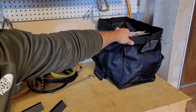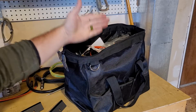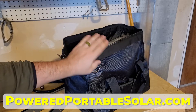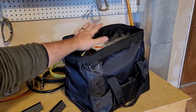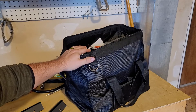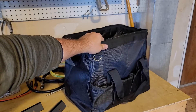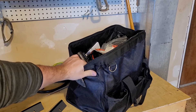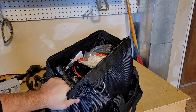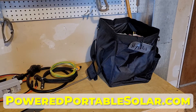Besides getting discounted kits, extra customer service, and extra help you would otherwise not get, if you order from poweredportablesolar.com you'll also get this accessories bag as well as solar cables and other accessories to make your life even easier. For all four of my Apollos, I have all my accessories in one bag with a simple tag on it, so I know on the shelf if I need anything for my units, I grab this and I'm good to go. All of that's included if you order from poweredportablesolar.com.